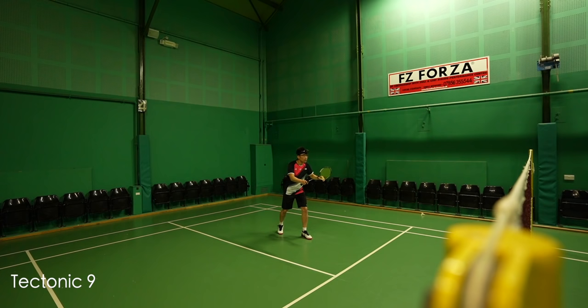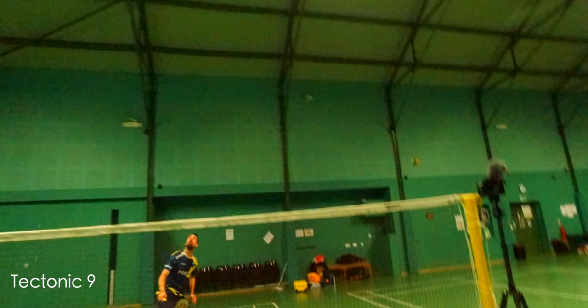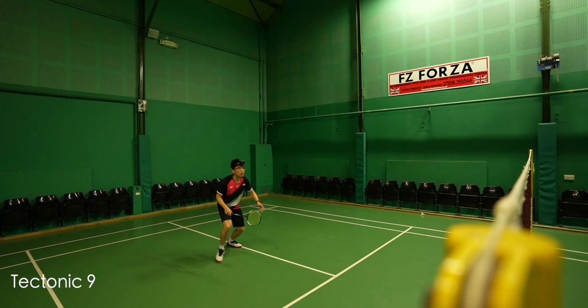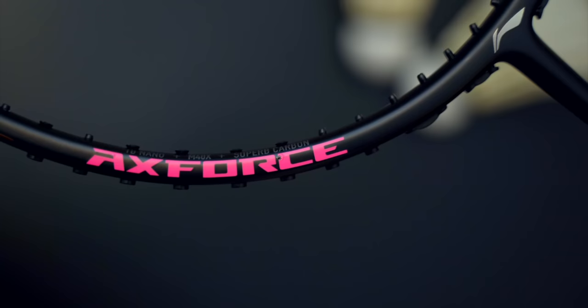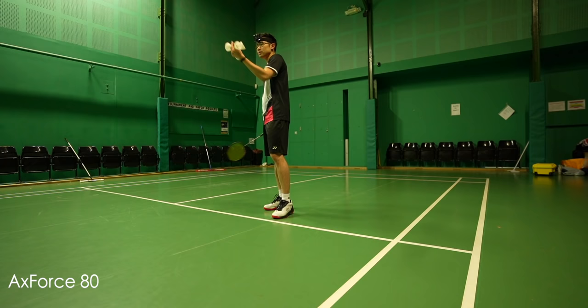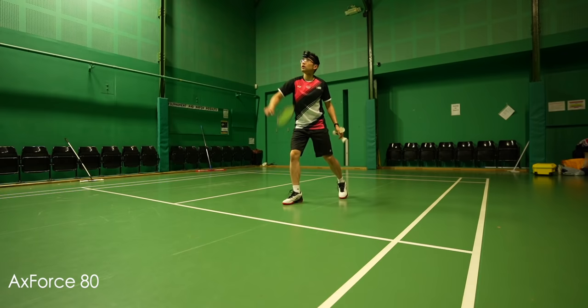Out of the three, the X-Force 80 is certainly the fastest racket, followed by the Aeronaut 9000C, with the Tektonic 9 just slightly behind. Power-wise, all three were not far apart — the Tektonic 9 leads, but if you could master the timing of the X-Force 80, you'd be right up there. For me, I struggled with the X-Force 80, so it comes last on power, with the 9000C second and the Tektonic 9 first. I also felt these Li-Ning rackets have a slightly more boxy and draggy swing feel compared to current top-end Yonex Astrox and Nanoflare series, likely due to the Yonex rackets having fully recessed frame profiles versus Li-Ning's top-half-only recessed profile.